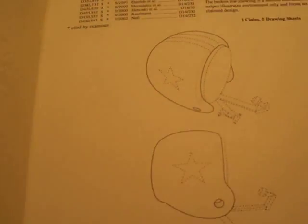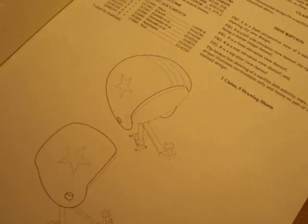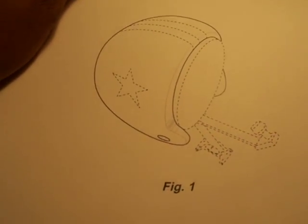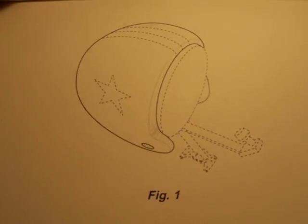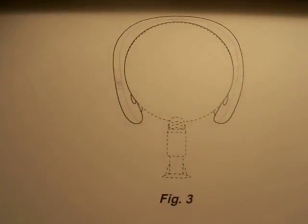Let me show you guys the other pictures that are in here. This is figure one perspective, and here is figure two — same as what's on the front. And these are just other profiles.